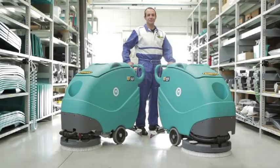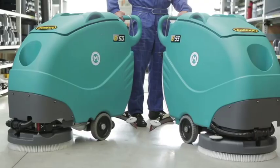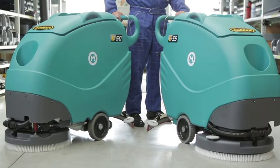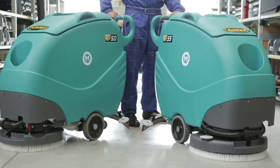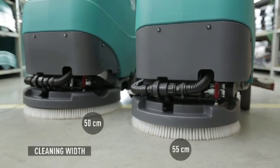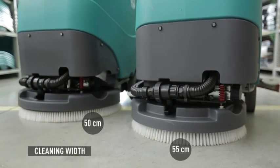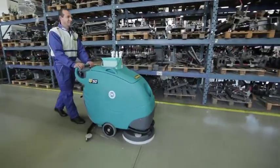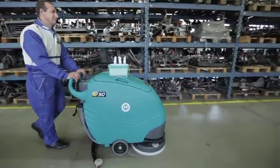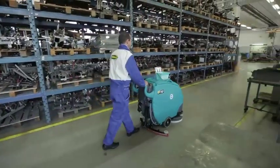E50 and E55 are professional walk-behind scrubber dryers, ideal for the thorough cleaning of small to medium size areas. They have a cleaning width of either 50 or 55 cm, which combined with a 4.3 km per hour speed boasts an average coverage ranging from 2150 square meters per hour up to 2365 square meters per hour.